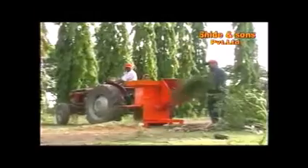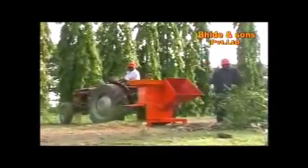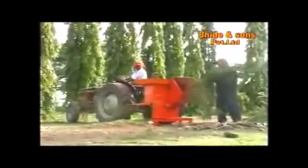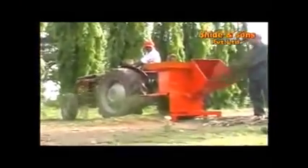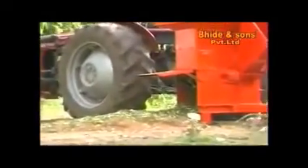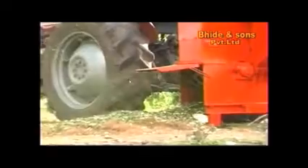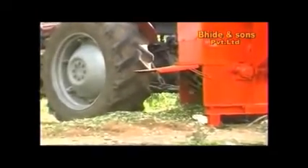For the model CS33, branches up to 2 inches thick can be shredded in just a few seconds and a 5 HP motor is recommended. For the model CS50, branches up to 3 inches thick can be shredded in a few seconds and a 10-15 HP motor is recommended.